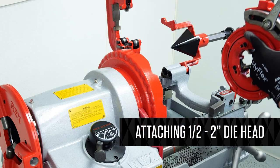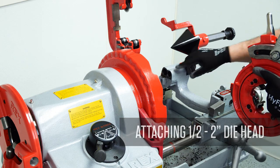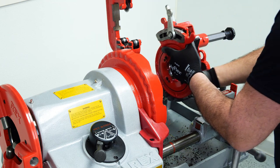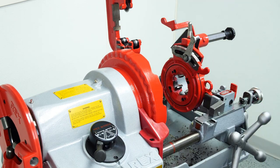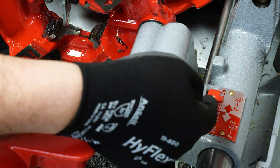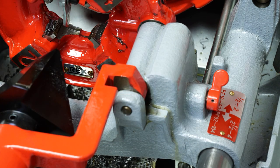When using the half-to-two-inch die head, insert the die head on the front hole. Flip the small lever over. Make sure on the back side of the threading machine the oil switch is flipped for your small die head.